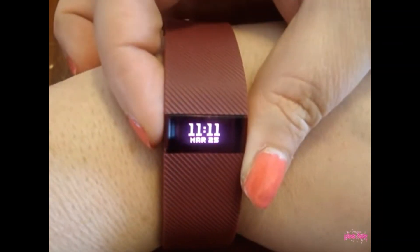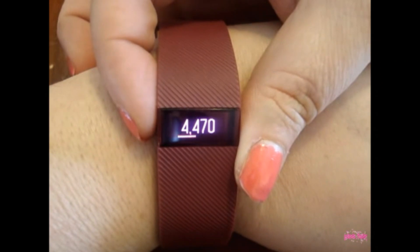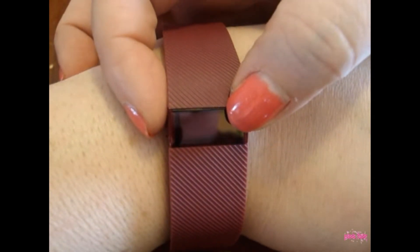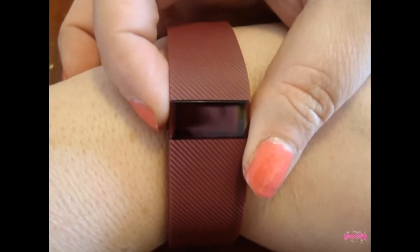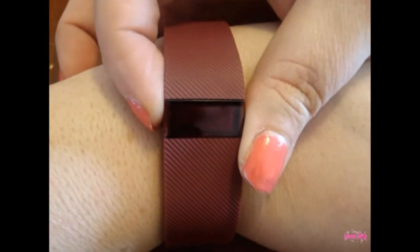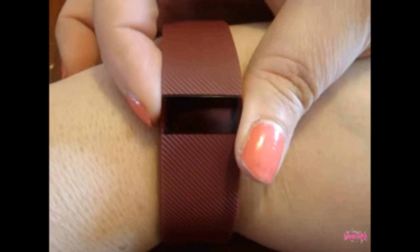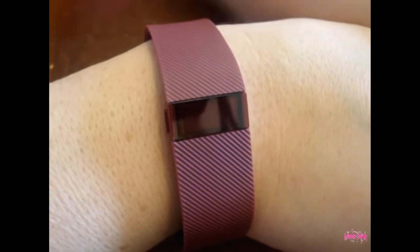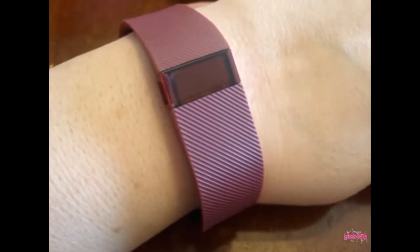It's got the time, how many steps I did. I did 4,470 steps and it's only 11 o'clock in the morning. So it really does motivate me to want to get up and move, to see how many steps I can get all in one day. Ever since I've had this, I'm down almost 5 pounds as of yesterday when I weighed myself. So I think it's really doing super good.